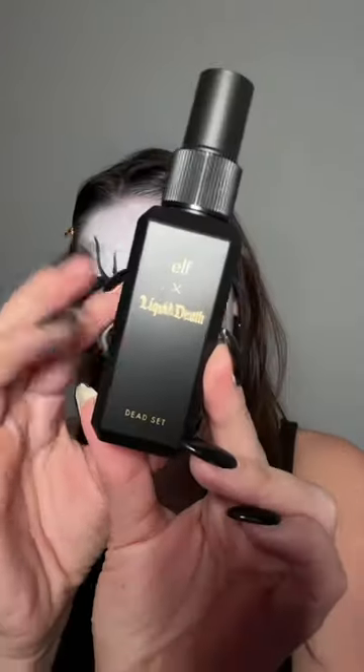Next, I'm going in with Deadline to create jagged lines around the edges — and don't worry about this being too perfect. You want it to look very natural and effortless. Then the last step is to set everything with Deadset.